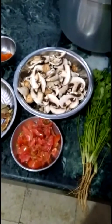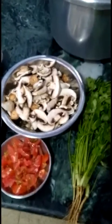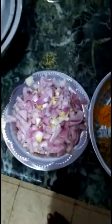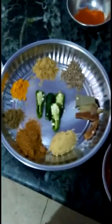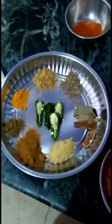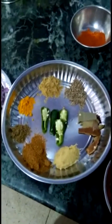Hello peeps, today I'm going to try mushroom gravy. I have taken 200 grams of button mushroom, finely chopped tomato, and a finely chopped large onion. For the masala, I have a few bay leaves, one cinnamon stick, three elachi, one tablespoon of ginger garlic paste, two green chilies, half tablespoon turmeric powder, and half tablespoon coriander seeds powder.